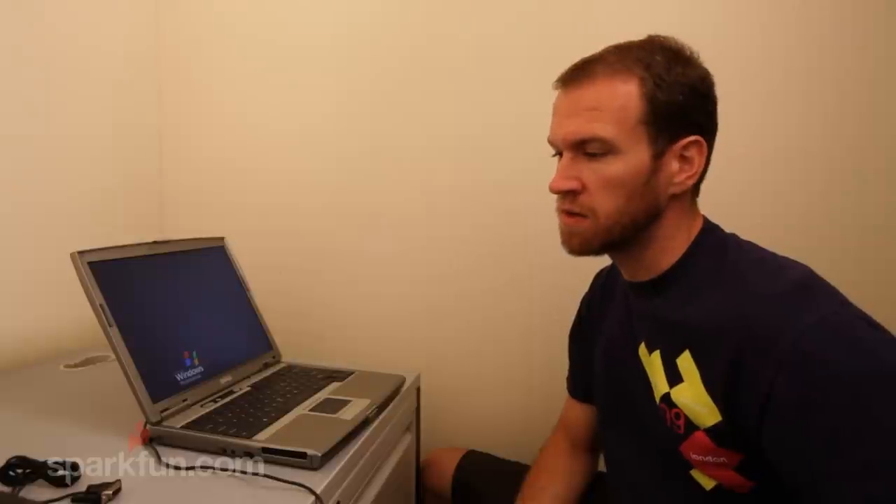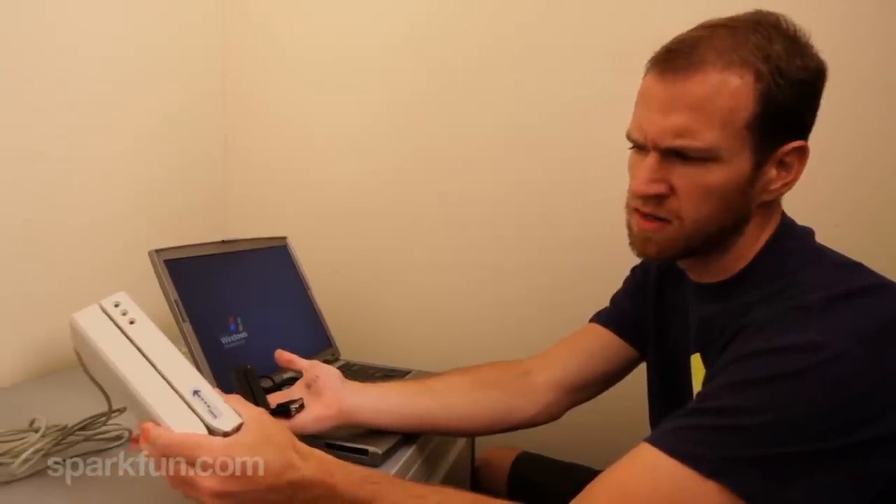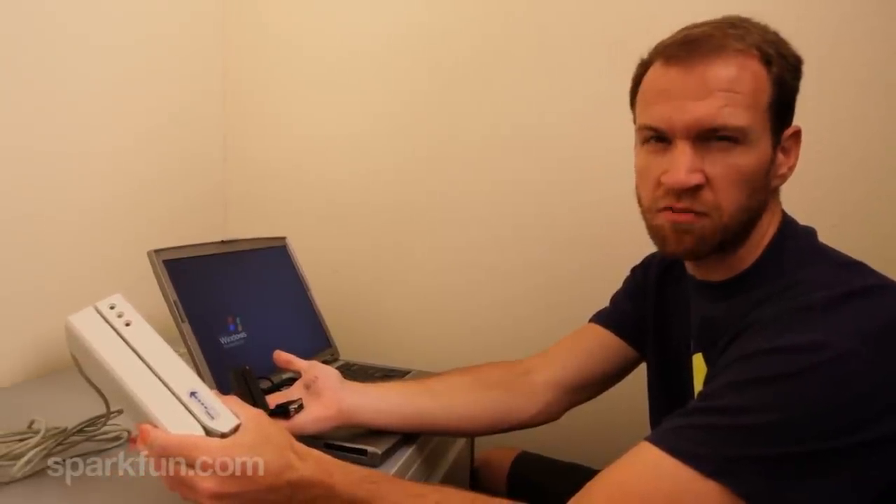Hi, this is Nathan with SparkFun Electronics. We're going to be talking today about the magnetic card readers that we offer. There are two types of card readers: the basic card reader that reads cards, and we also offer the card reader writer, which is quite a bit larger and has a big magnetic coil built in so that you can actually write to the cards.